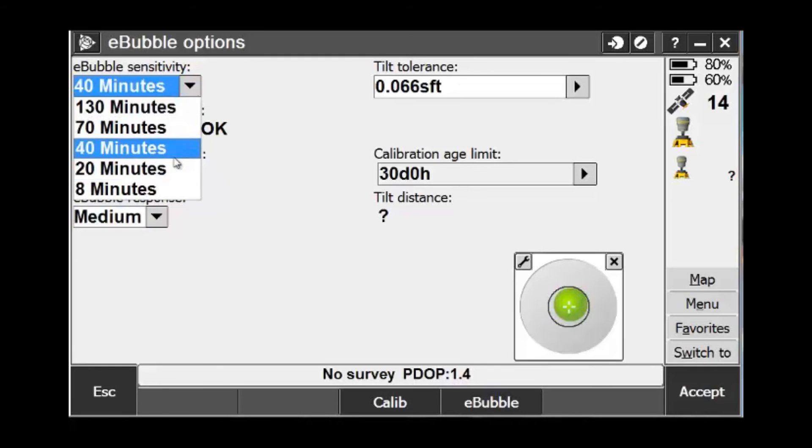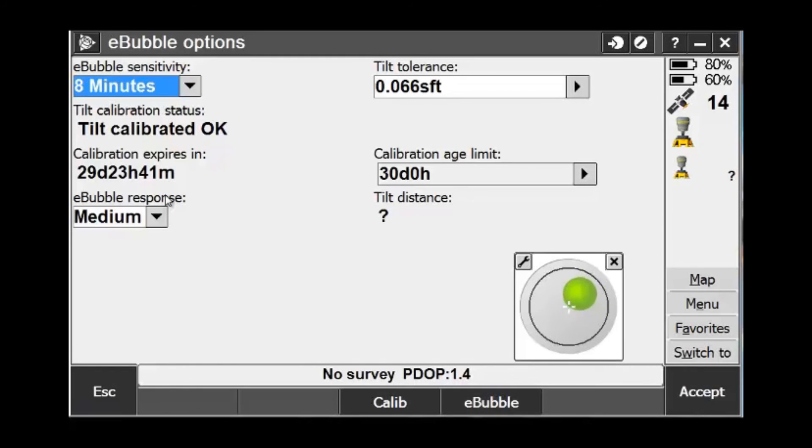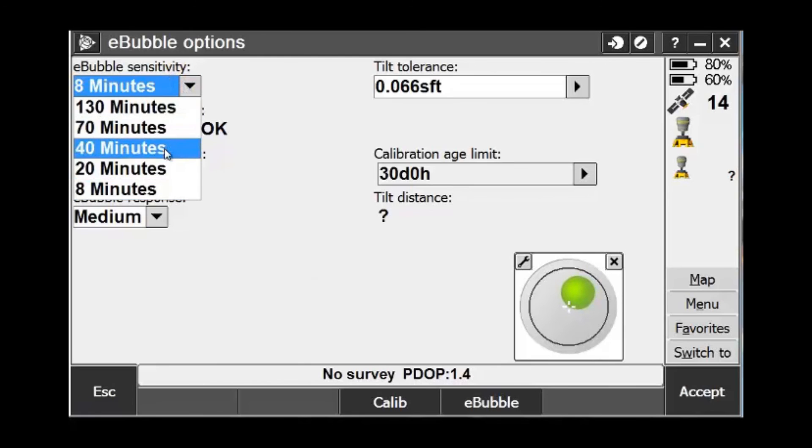One of the things you can set here is the sensitivity. You can see when we bump this up to 8 minutes, our circle gets larger and our e-bubble is a lot more sensitive to movement. However, typically keeping it at the 40 minutes default is acceptable.